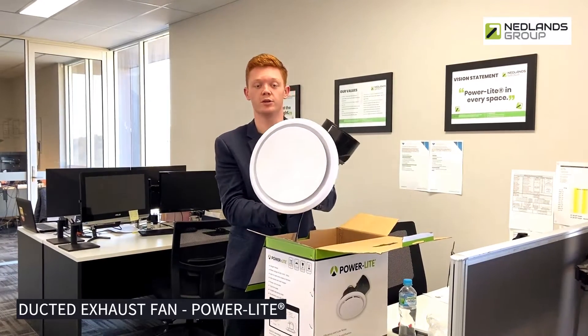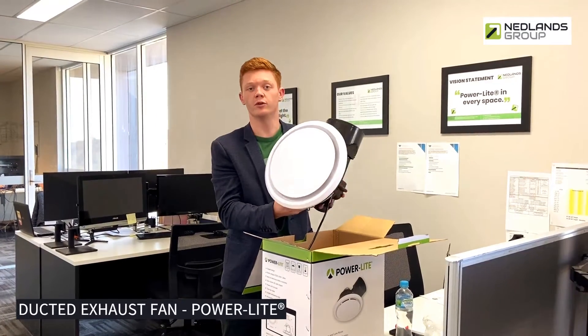They move 320 meters cubed an hour, suitable for rooms up to eight meters squared.